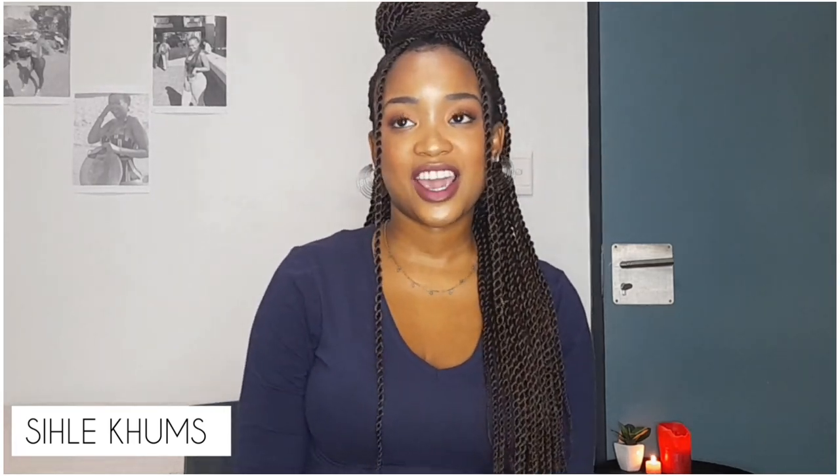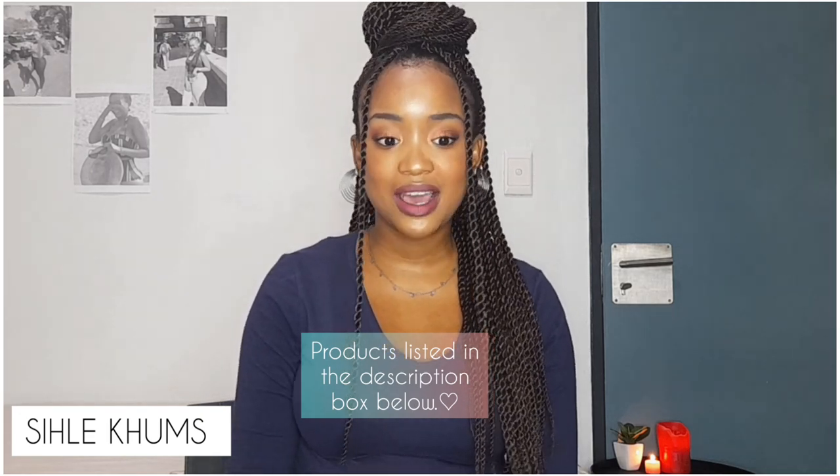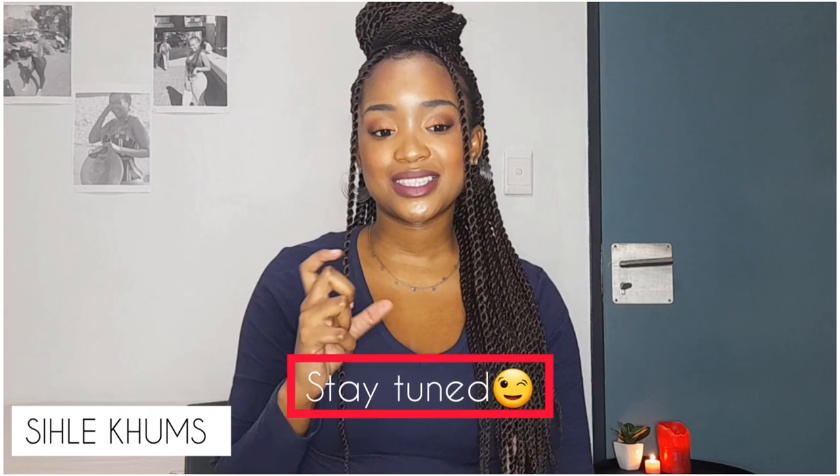Hello everyone, welcome back to my channel. I am Celia Coombs. Today's video is everything — you guys will pretty much be joining me as I do these crochet braids on myself. You'll watch me take down my old hairstyle, wash my hair, see the different products I'll be using, do the plaits underneath, and pretty much install these crochet braids. You'll also see the different looks I can achieve with this hairstyle.